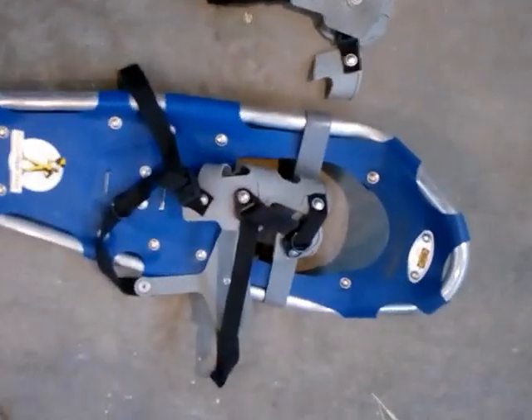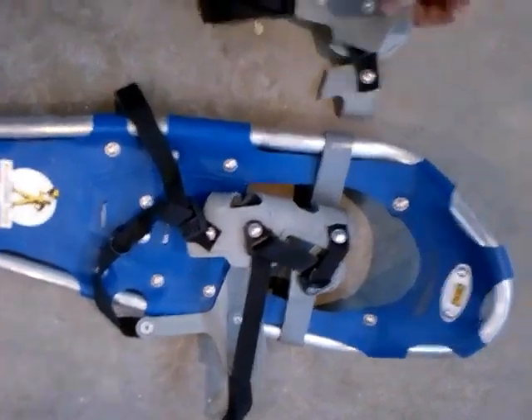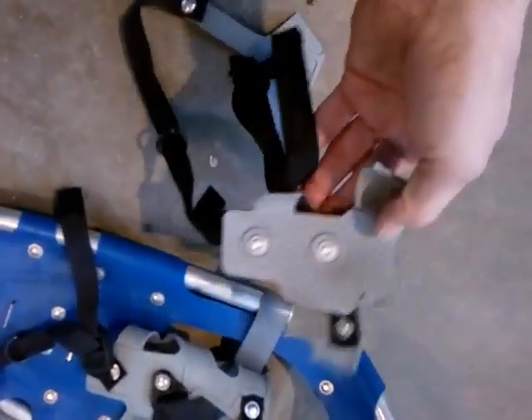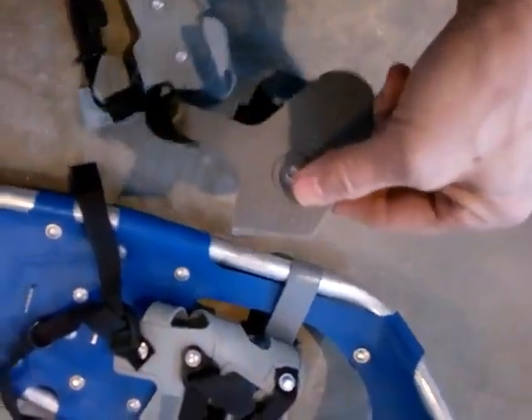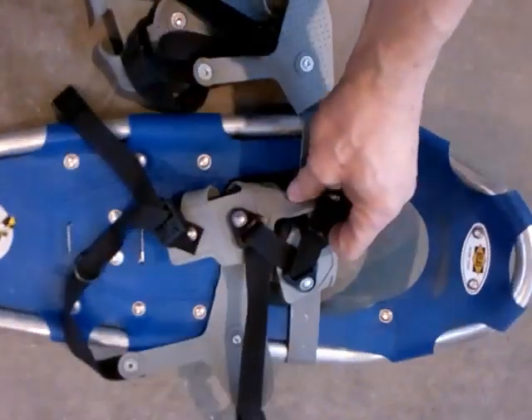This is my Atlas snowshoe. It's a sort of a medium size, and what happened is that this one's fine, but the binding on here just kind of rotted. You can look at it — it just literally fell apart, which is strange. So one of them literally fell apart, and the other one is fine. So I'm replacing the binding here.